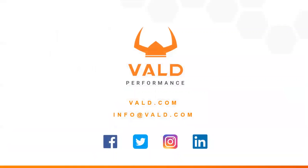For more information on this and other force plate testing concepts, please feel free to reach out to us at the email listed or any social media platform. Thank you.